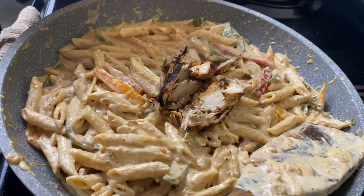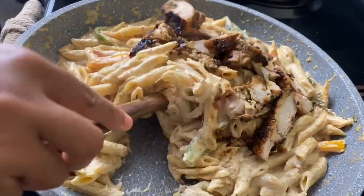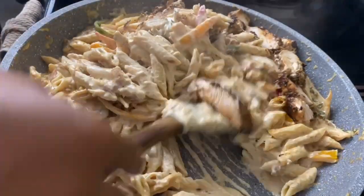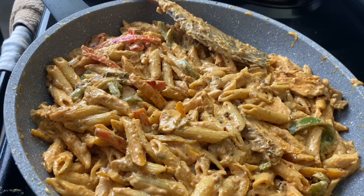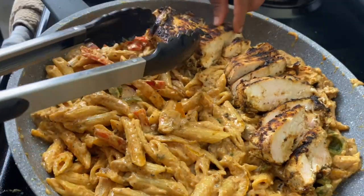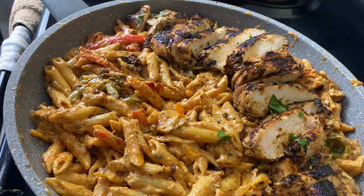Now, time for the ugly chicken pieces — we're sticking them right into the pasta and mixing them in. Nobody has to see them, but we will eat them! The chicken is also going to season the pasta as it mixes in — keep tasting as you go. Now we can put on the cute chicken: the nicely cut pieces go around the side for a lovely presentation. Even if this is just for your family, we eat with our eyes first. Toss on a little parsley for the cuteness.